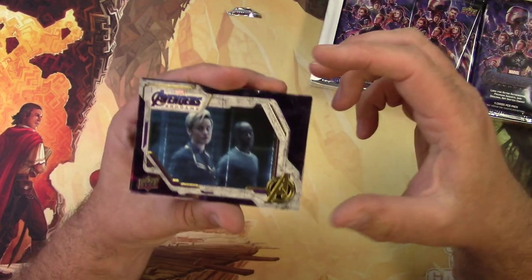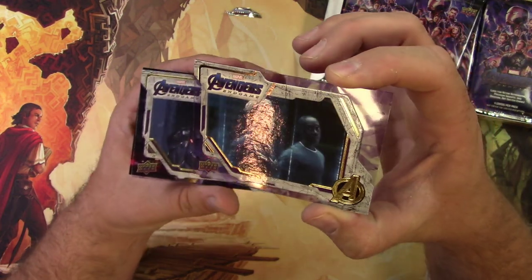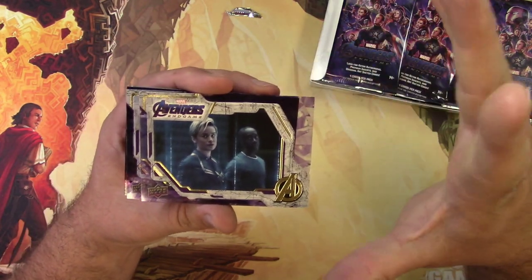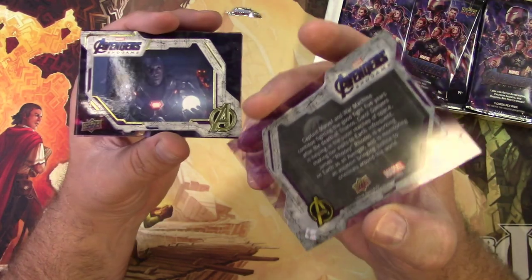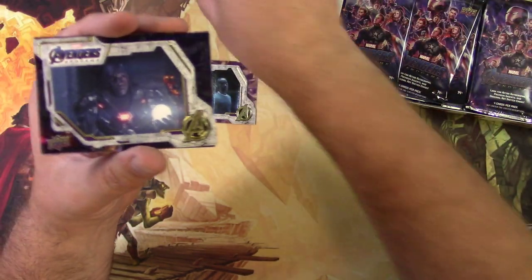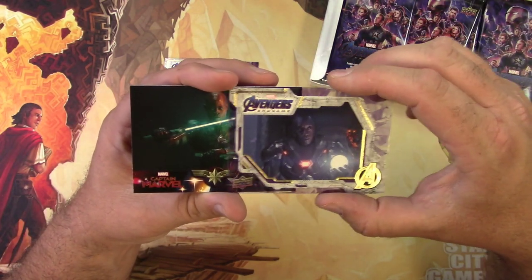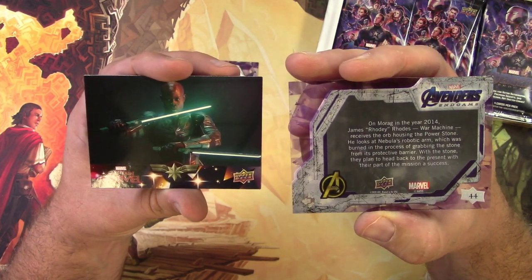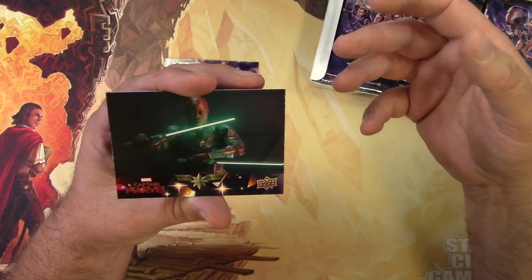I'm impressed with how far they've come with these non-sport cards — they actually have plastic see-through stuff on each one. Here's the base set: Captain Marvel and War Machine in a hologram, talking to probably Black Widow during that part of the movie. It tells you all about what happened at that point of the movie, which is kind of funny — it's just a still shot from the film.